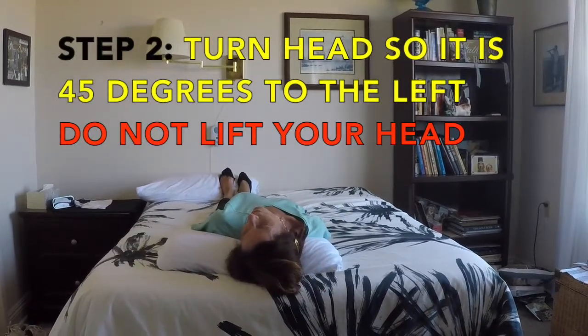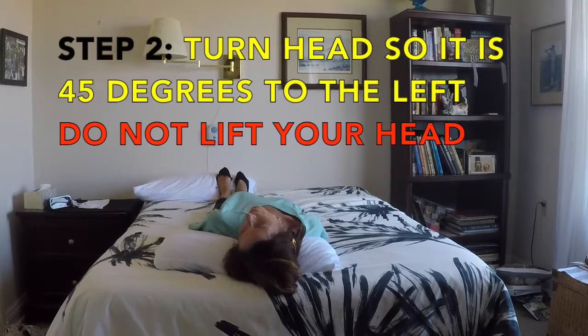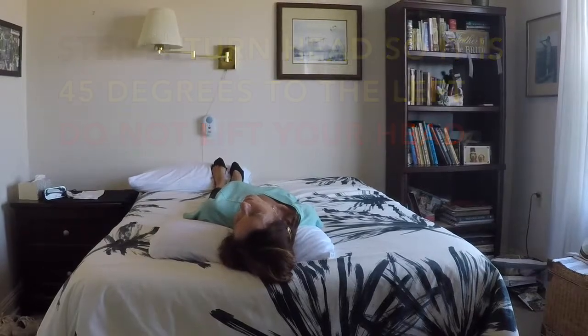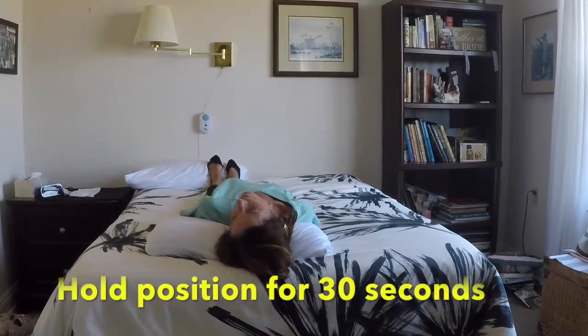Step 2: turn your head to the left so it is at a 45 degree angle to the left. Do not lift your head. Hold this position for 30 seconds.